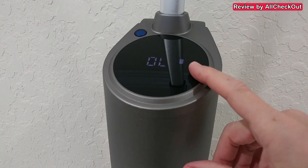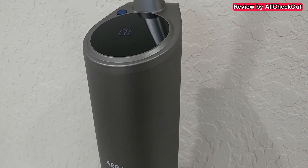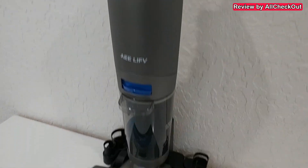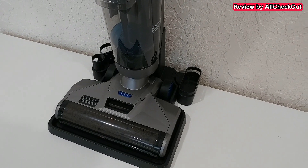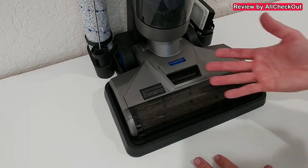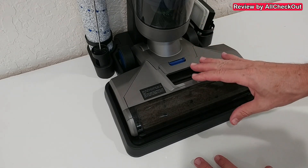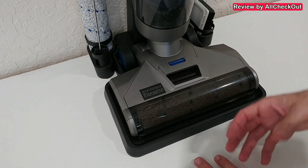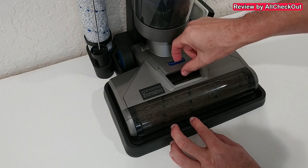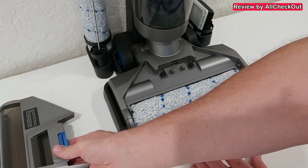Give it an initial charge of 12 hours; after that, when the battery is empty, six hours of charging is enough. It can last up to 25 minutes runtime in eco mode or 15 minutes in power mode. After self-cleaning, the cleaning brush should be clean, but it's always good to take it out to fully dry and remove any hair or debris that wasn't removed. To open the cover, pull the blue button and lift it up.